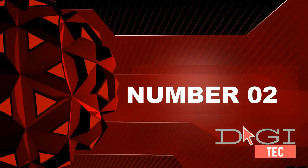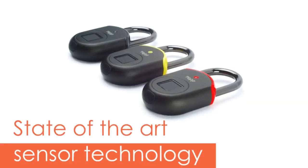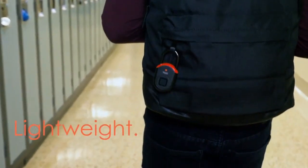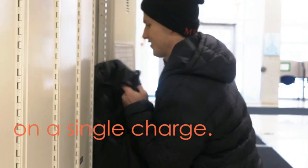Number two: powerful rechargeable battery — eight months of use per two-hour charge. When the battery is below 30 percent, the LED indicator will begin to flash red. Forgot to charge? Use a portable USB charger and in just 10 minutes you'll be able to unlock with your registered fingerprint.